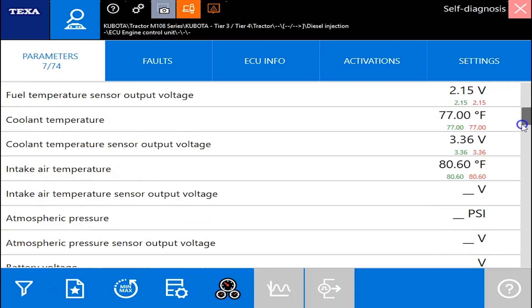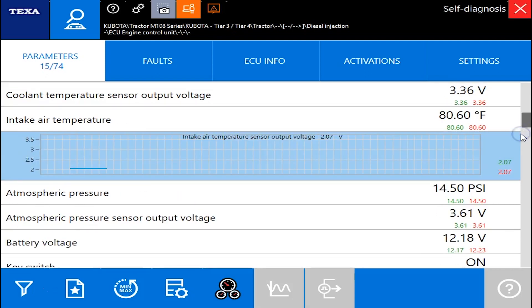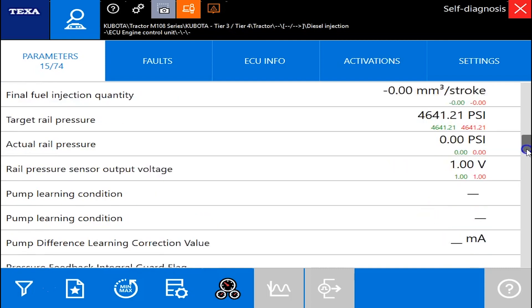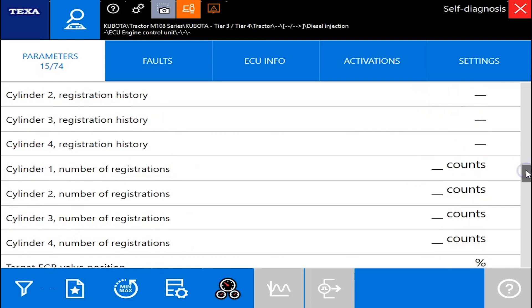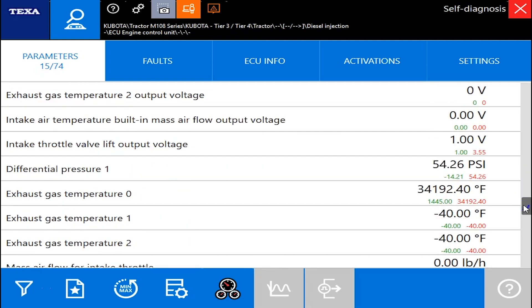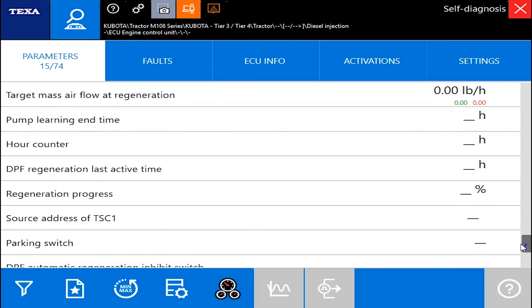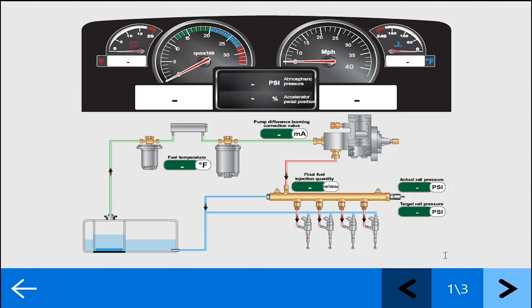All of your major ones are there: your boost pressures, your coolant temps, your atmospheric pressures. We've got your battery voltages, and you can graph them out if you need to. We'll scroll on down the list here and see your rail pressures. The engine is not running right now, so you're not going to see any changes, but a lot of this is broken down into your voltages, your PSIs, or your percents.